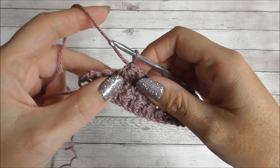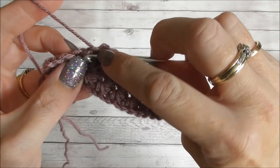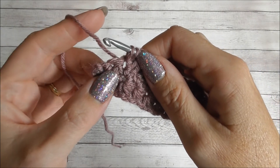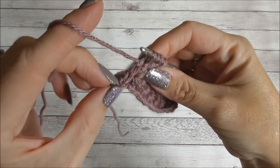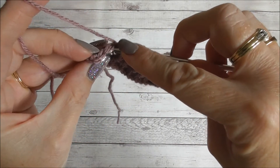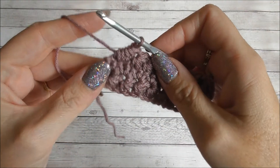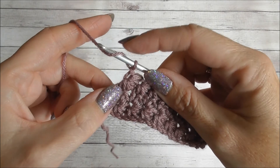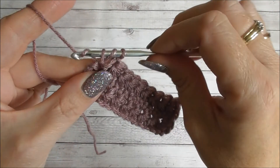I've nearly completed row three and I'm going to show you how to create the last star. Go into the eye and pull up a loop, into the last leg pull up a loop, into the last stitch pull up a loop, and then the next two. One stitch and then the next — that there is the turning chain, we don't want to go into that. Go into the next stitch along and then into that last stitch. Yarn over and pull up a loop, chain one to form the eye, and now work a half treble crochet in that last stitch — yarn over, insert your hook into the same stitch, yarn over, pull up a loop, yarn over and pull through all three.